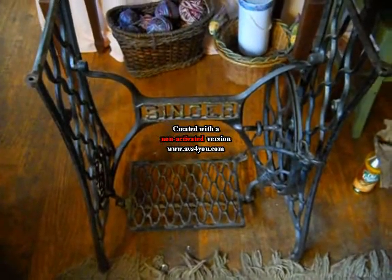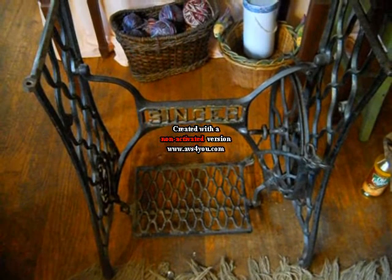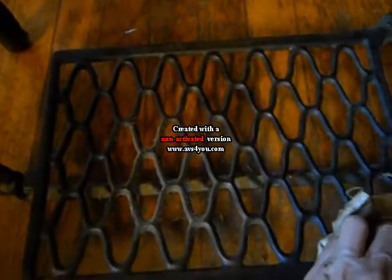And that's a basic antique Singer treadle base. Once you add a cabinet top — a flat top with drawers, usually two to four or up to five drawers including a center drawer — and then a machine, and you're good to go. Thank you so much for being here today.